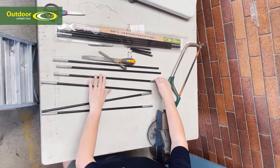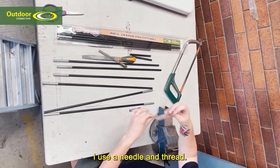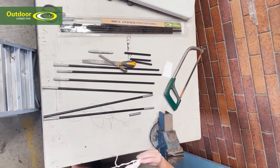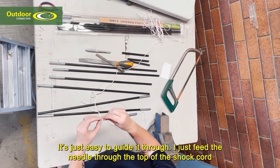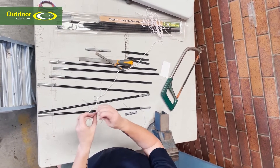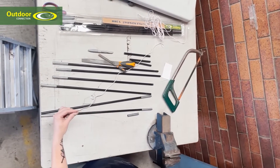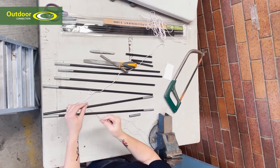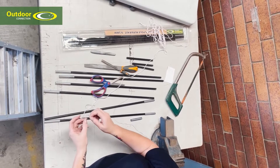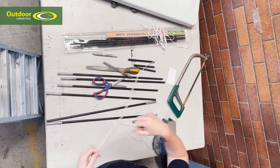Now I'm going to start threading the pole. I use a needle and thread — it's just easier to guide it through. I feed the needle through the top of the shock cord and do a little knot, just a keeper knot, to keep it there so it doesn't pull out when you're pulling on it at the end without a ferrule.